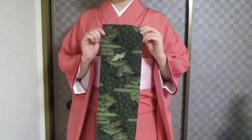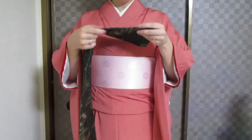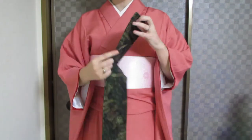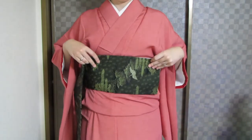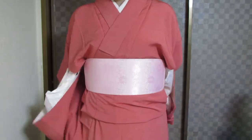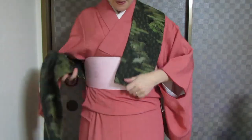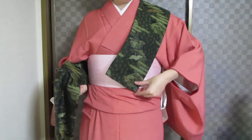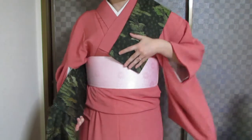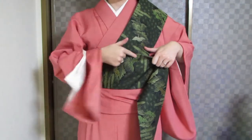Start with the narrow end of the Nagoya obi. The narrow end has two edges — one edge is going to have a seam and the other edge is going to have a fold. The edge with the seam is the one that you want facing up at all times. Bring it around your back from your right side and bring it over your left shoulder. Ideally, the length should be to the bottom of your obiita. This obi is a little small on me, so I'm going to shorten it up just slightly. And wrap — right now the seam is up, which is perfect.